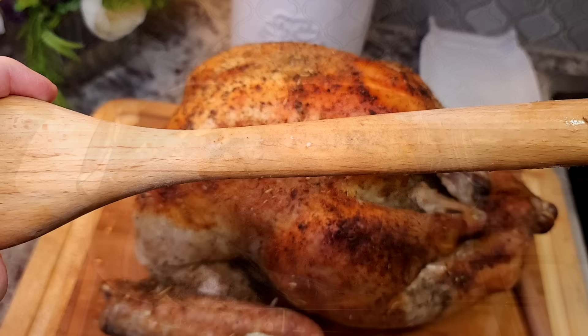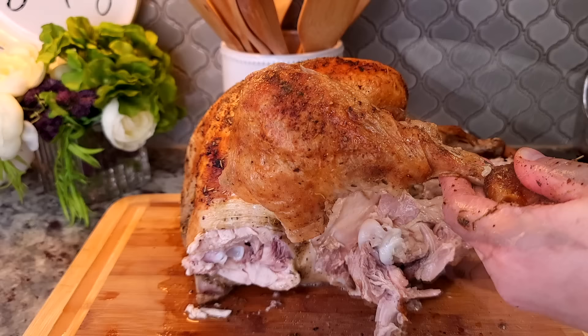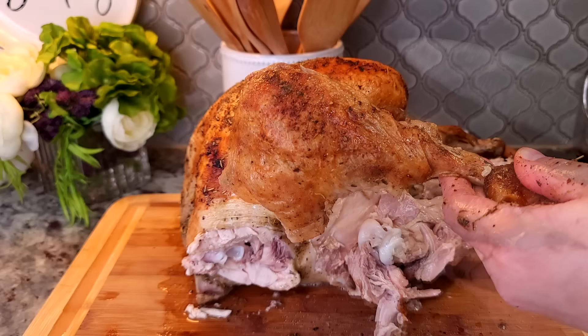Once the bag is open, I like to transfer the turkey to my cutting board using two wooden spoons, and then I let it rest for another 30 to 45 minutes. Once it's well rested I'll start to carve and cut the turkey, and that's it — it's so tender and juicy.